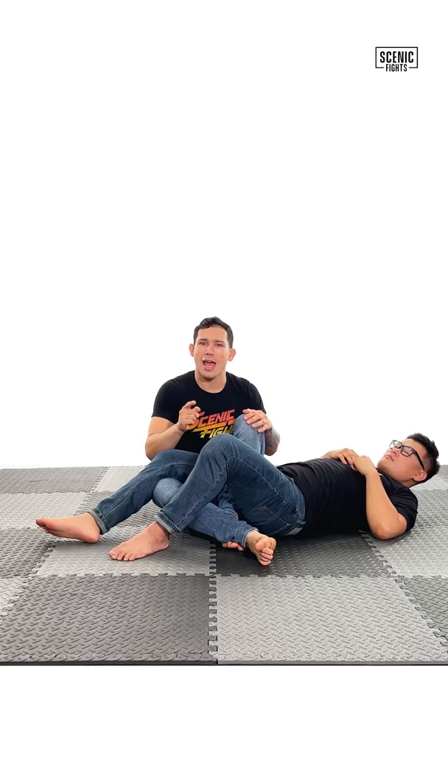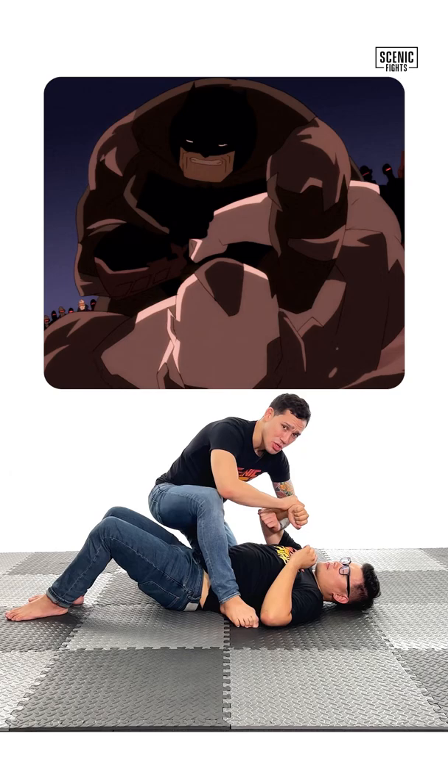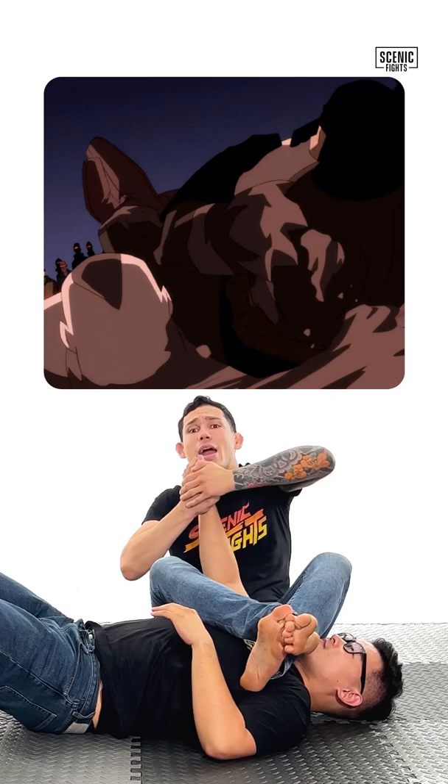Let's break down Batman's jiu-jitsu. Batman has a mount position. The mutant leader tries to throw a punch back. Batman catches the punch, creates a lock right in the elbow, which allows him to bring his foot up, sit down, cross his feet on the mutant leader's chest, and applies his armbar.